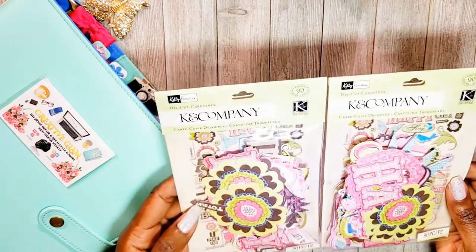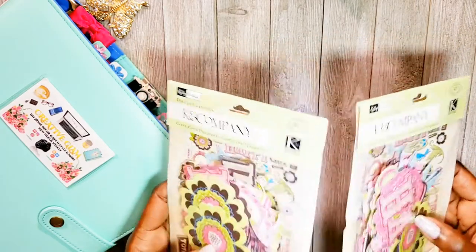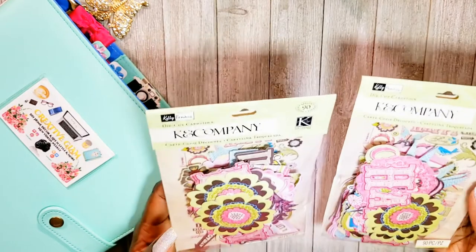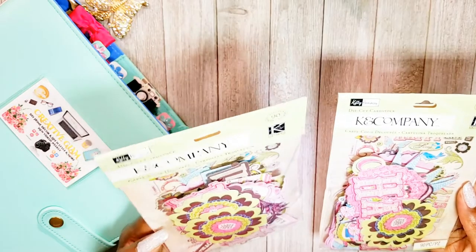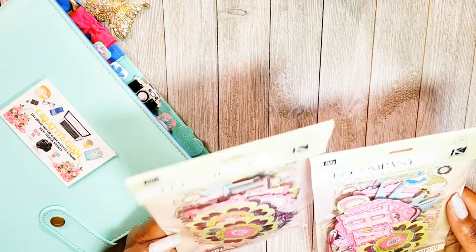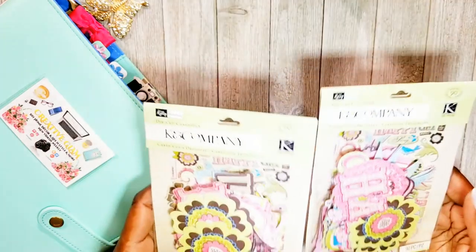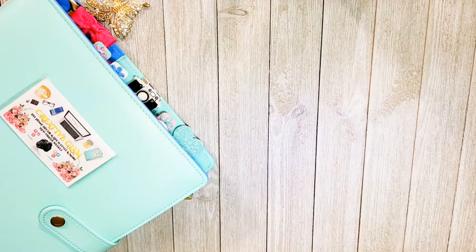I ordered quite a bit. I thought it was a mistake — I almost returned it because I didn't mean to order two — but you just get two. I think these cost about six dollars and you get two identical packs. You get 90 pieces in here, a mixture of embellishments, flowers, and sayings: happy day, totally, I pick you, DIYs, I wish. There are a lot of words and flowers that could be used to embellish greeting cards, so I thought these were perfect.